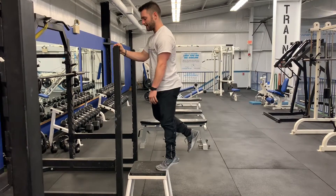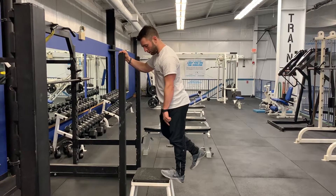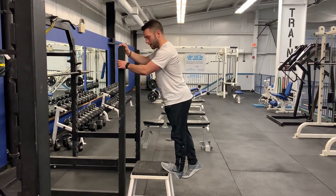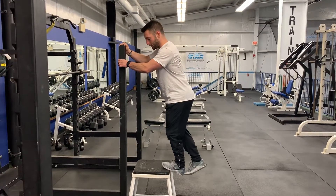I'm going to raise up as high as I can. I'm going to hold on the way down for three, two, one. At the bottom, I'll take my other foot and push down on my heel to overpressure it.